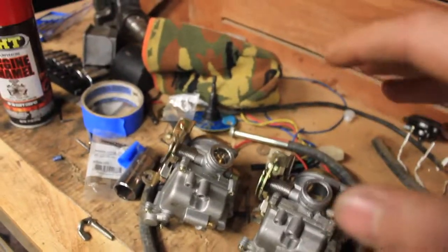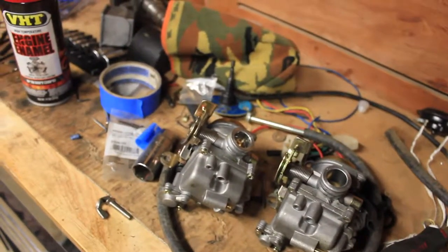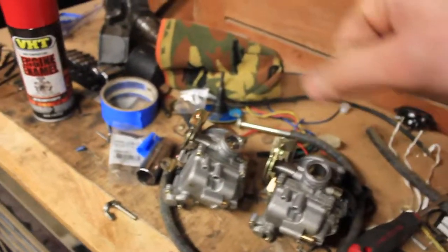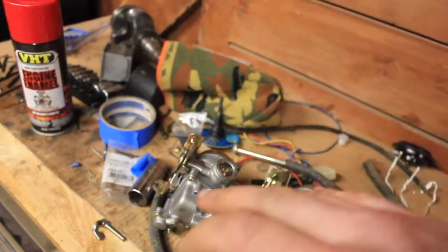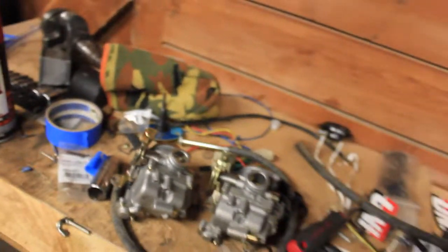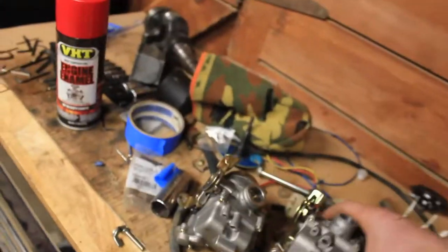I didn't think that two millimeters would make a big difference, but obviously it does because it's running way too rough. You rev it up and you let off and it'll stay revving for a while — so it's really lean right now. I don't know why it's lean, but we're going to just give this a shot and see if this fixes it.